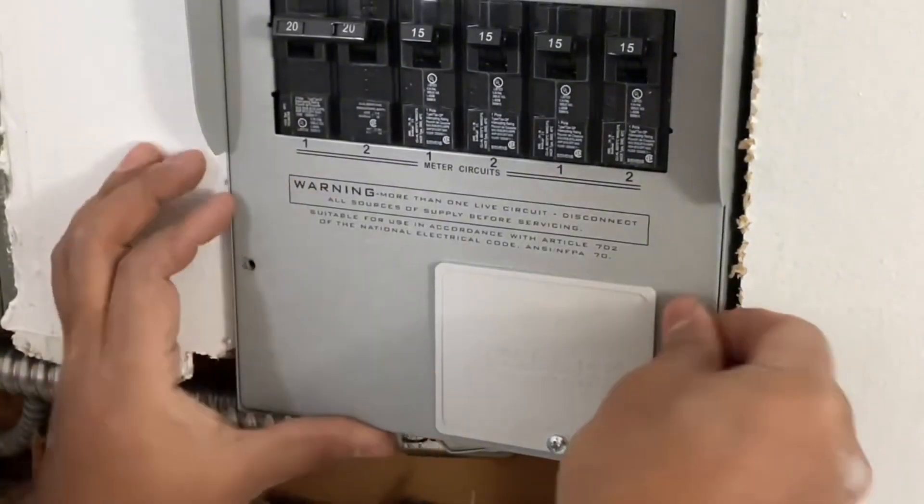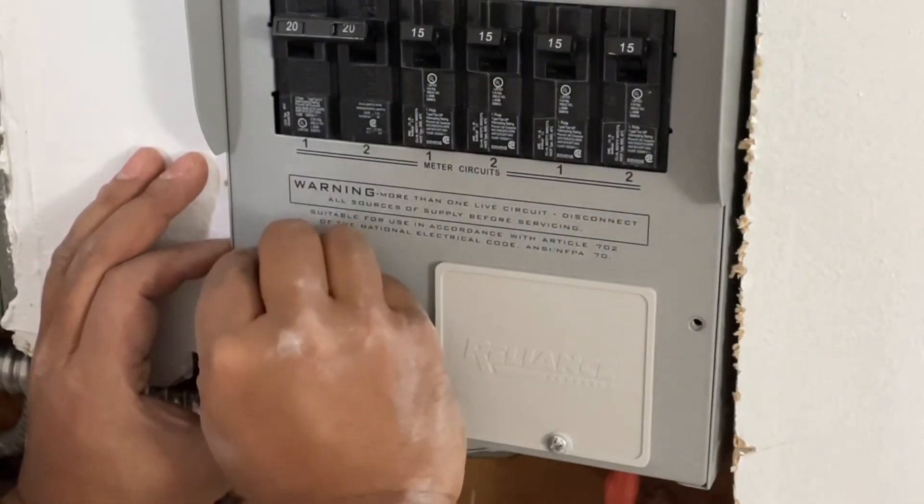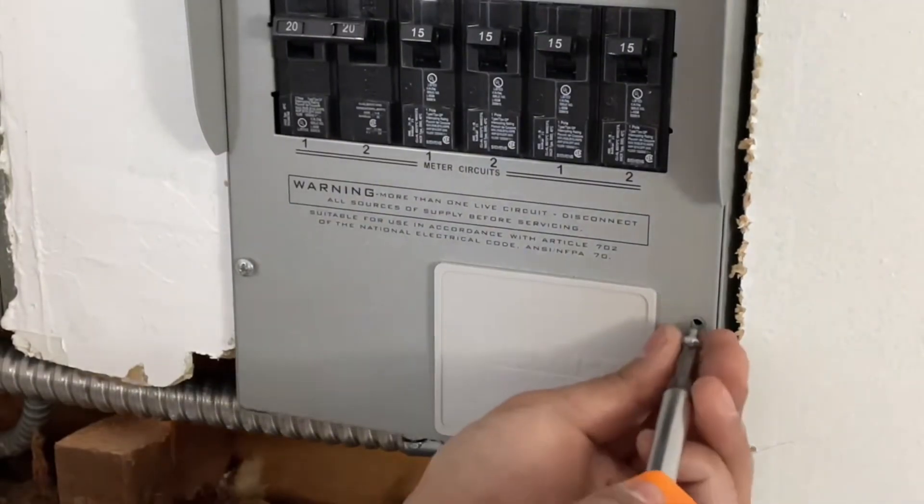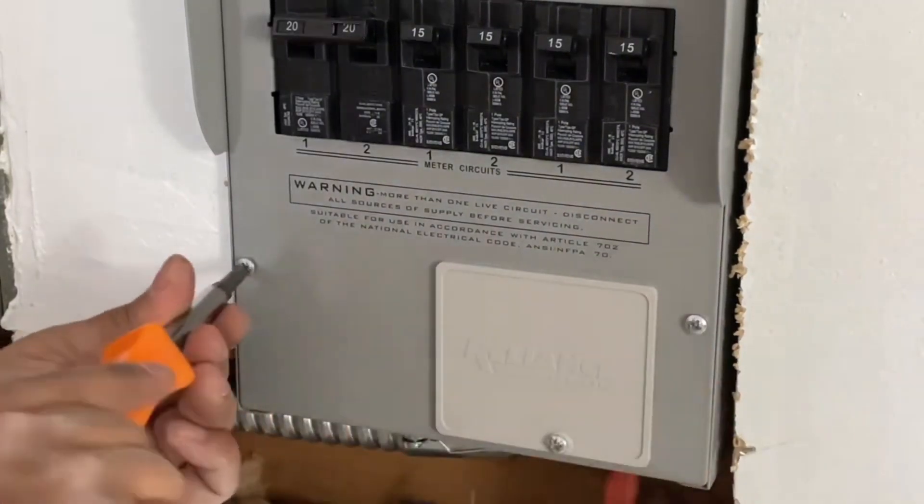We are done here. The cover also has a plug — if you wanted to add an extension plug for a generator inlet, you can plug right there where the plastic is.